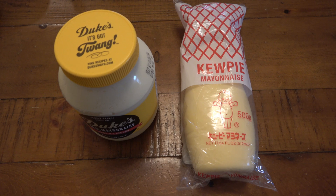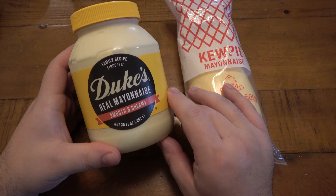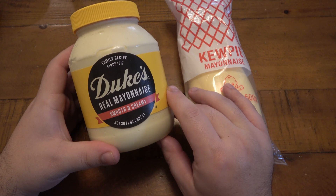Hey, what's going on guys? So today we're trying some mayonnaise. If you saw my old video, I compared Hellmann's Mayo to Duke's and I much prefer Duke's. So now we are a Duke's household.